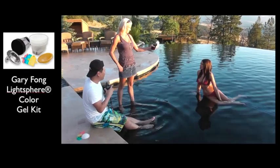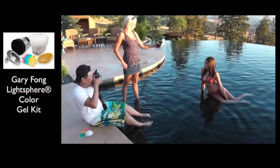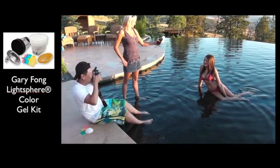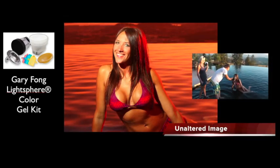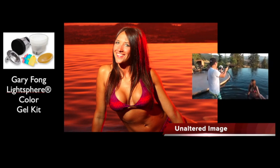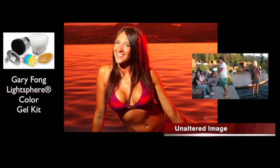Jamie, is that aiming right at you? Okay, good. Look right at me. Perfect. You can smile. Good. Awesome. Perfect. Oh, nice — that's pretty cool.